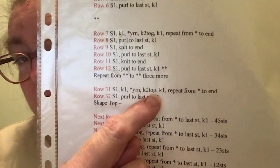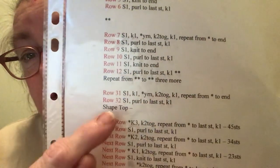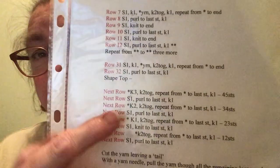In row 31, slip one, knit one, yarn over, knit two together, knit one — repeat from the asterisk to the end. Then slip one, purl to the last stitch, knit one.